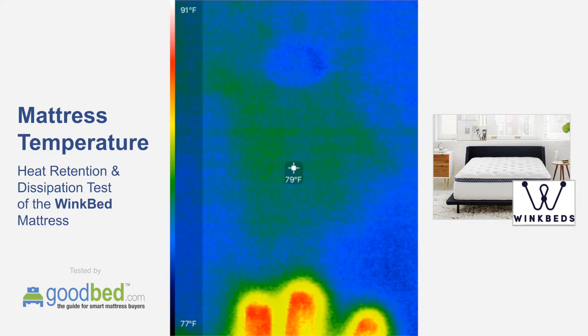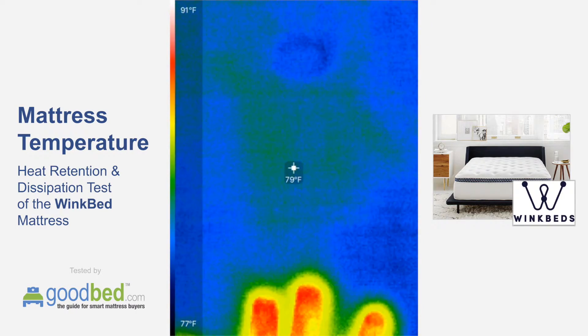I'm going to go ahead and call it. I hope that gives you a good sense of how quickly the heat will dissipate on the WinkBed. See you next time.